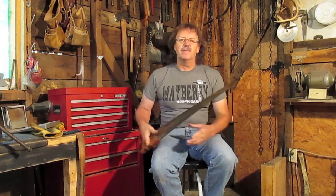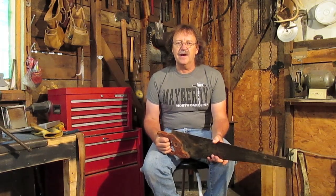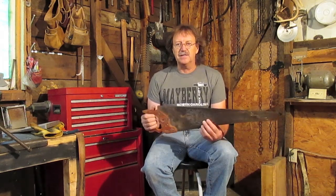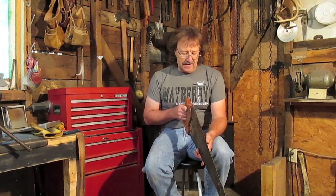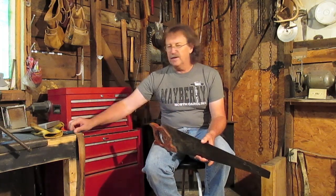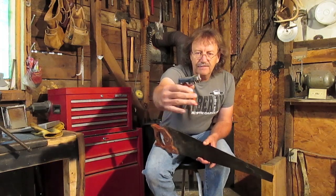Hand saws don't get used very much anymore — even I don't use them because electric saws are just a whole lot faster. But for my friends out there who homestead and do a lot of their stuff off the grid, they still use hand saws and need to know how to sharpen them, so you don't have to take them somewhere and pay ten, twelve, or fifteen bucks. There's no doubt about it, they get dull just by use and the set will go out. So I'm going to show you with close-up photos and video how to use a saw set — that's what that is right there — and why you use it.